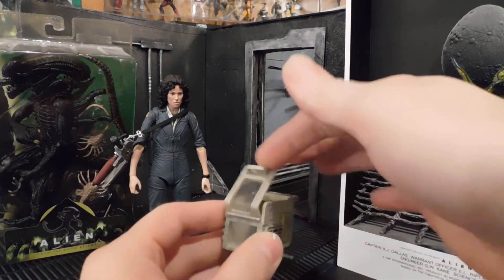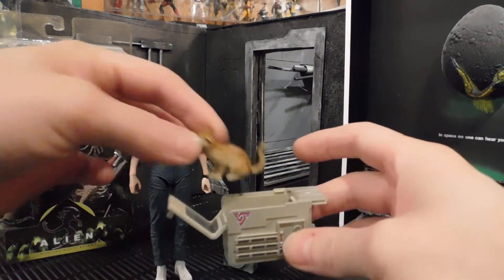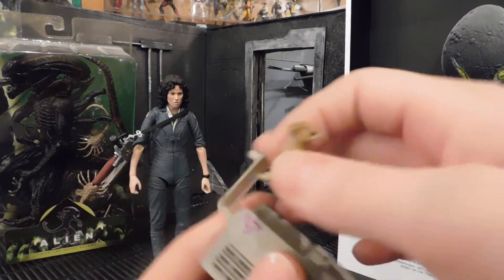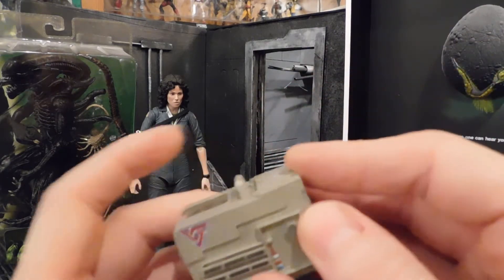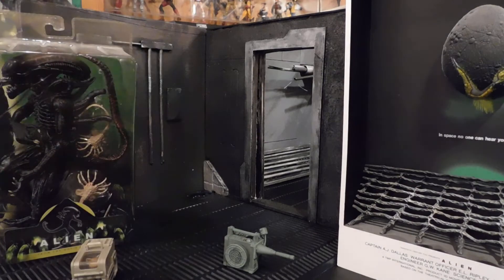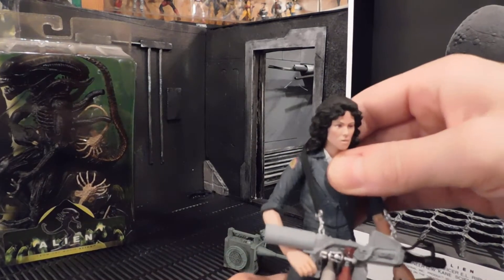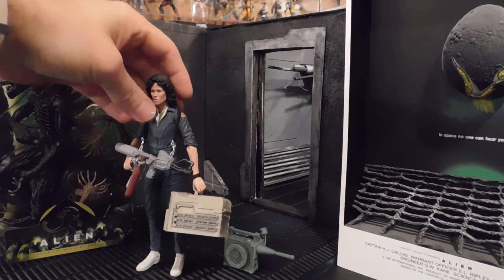This was a huge surprise — I figured it was just an accessory, but NECA went out of their way: the pet carrier actually opens and has a sliding and swinging canopy. Jonesy does fit in there, a little snug. Notice the twist of the head — Jonesy has a joint, but he has to be straight on, just like that, for him to fit. Don't do what I did and spend five minutes trying to cram him in the wrong way, because his ears will jam up. But it does fit perfectly, it shuts, and there she is carrying him off to safety as the ship gets ready to self-destruct.